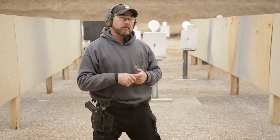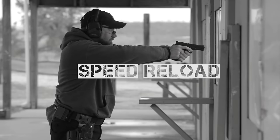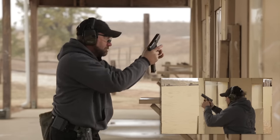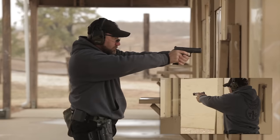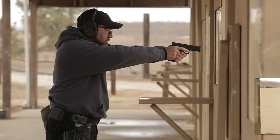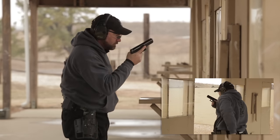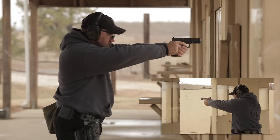Now that we've practiced it dry, we'll get on the range and do it live. Thanks for watching the video — if you guys have any questions or comments, leave them in the comment section below.